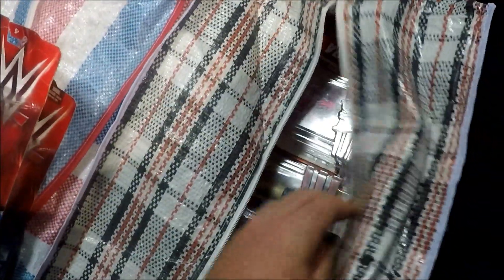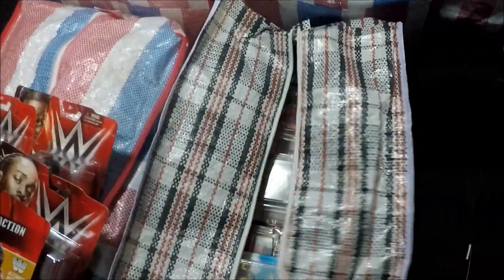Starting off with the basics of the unboxing — we've got some old goodies here. We've got Tyler Breeze. Oh my god, there are so many old ones. I've got to put them right here and display them. It will be called Jacob Stoyt's WWE Action Figure Museum.